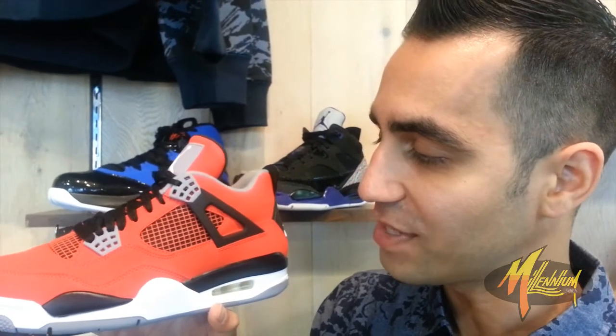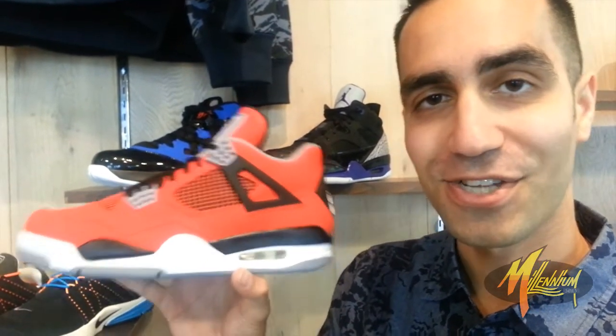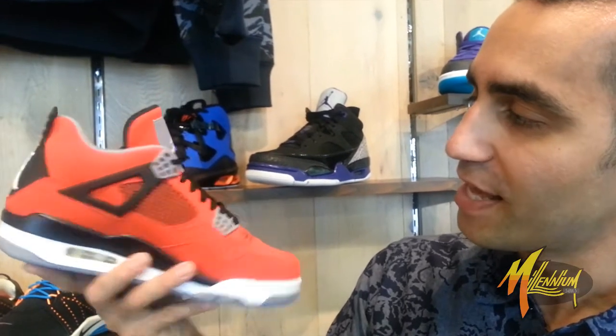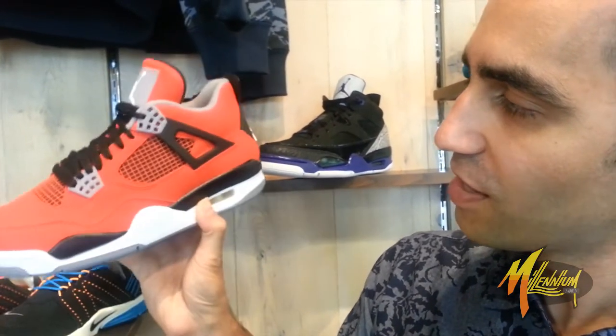It hasn't even come out, but we've already seen a bunch of celebrities rocking it. We know it's going to be a bunch of people camped out for this — this is that shoe people are going for. But most importantly, got to be safe. Let's not get crazy, it's just a pair of shoes. If you can't get the shoes, don't lose control. They're just kicks — there'll be another one next week. Shout out to Iki Kopti. These are one of the cleanest 4s I've seen in a minute — it wasn't an OG colorway. Loving this. This is Mickey from Millennium Shoes — we out.